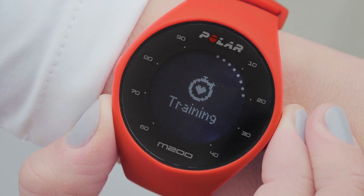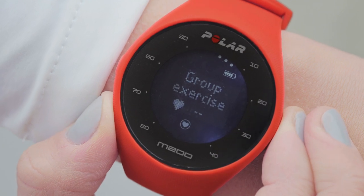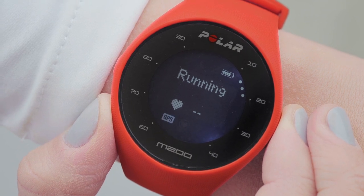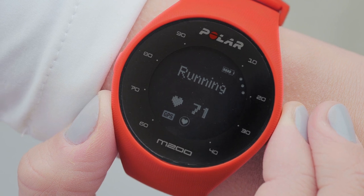Start training by pressing and holding the right button. You'll see a list of your sport profiles. Choose the sport you want to do by pressing the right button. You can start training by pressing and holding the right button until the recording has started, when the tracker has found your heart rate and GPS.